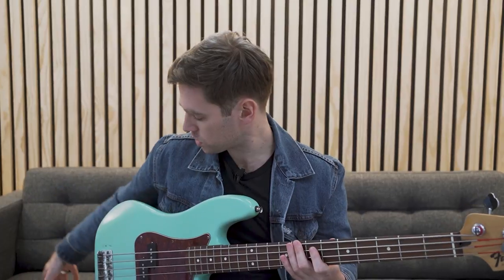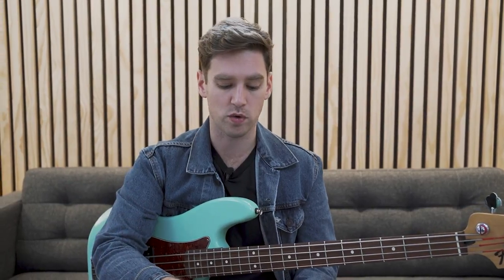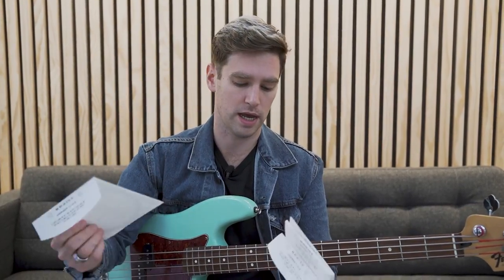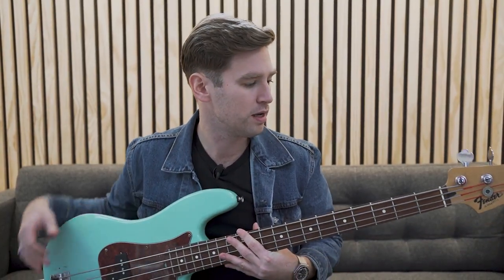We're going to string this up with what's basically the bottom 4 strings of a light-gauge 5-string set. We're going to go 60, 80, 100, and then 125 on the bottom. If you do this, you're going to have to change your intonation, most likely, depending on where it's set up. And you might need to file out your nut slot as well.